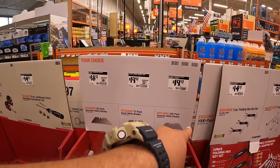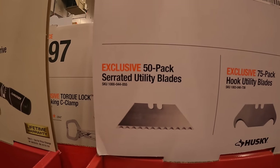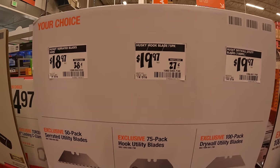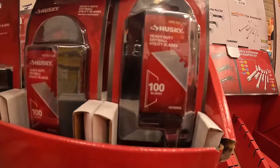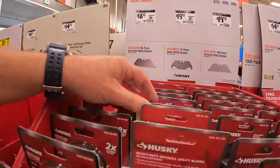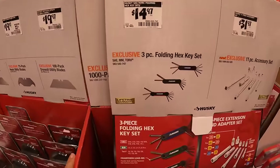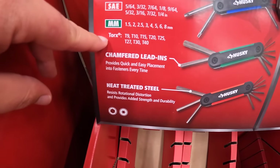Husky has a good assortment of blades: $18.97 for a 50-pack of the serrated utility blades, $19.97 for a 75-pack of the hook utility blades, and $19.97 for a 100-pack of the drywall utility blades. Also $14.97 for a three-piece folding hex key set, which comes with SAE, millimeters, and torques — not bad for $14.97.